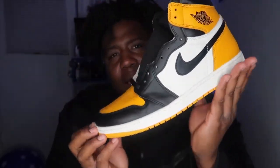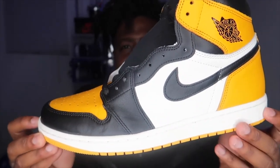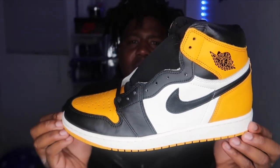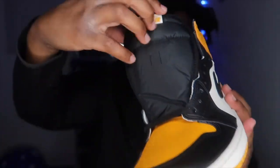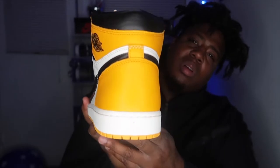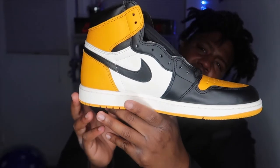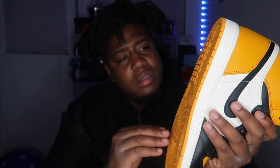If y'all are rocking with these, drop a like. I'm gonna give y'all details on every part of the shoe. You got the top, you got the tongue — I'm gonna say gold, I don't know what they actually call it. You got the white and gold, and you got the heel.